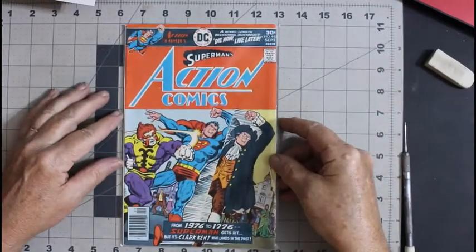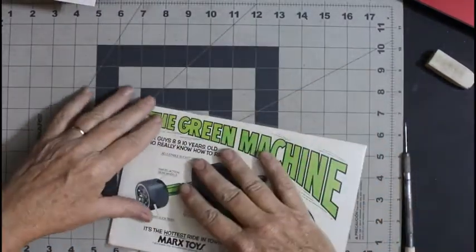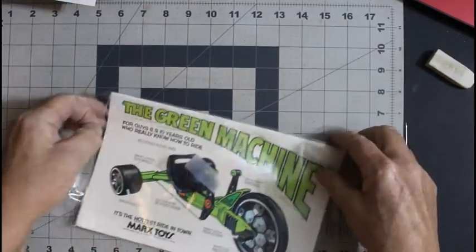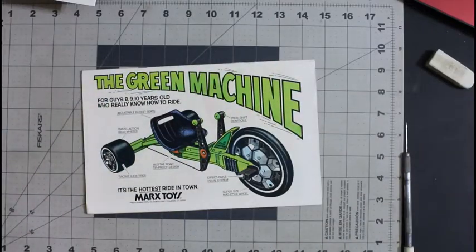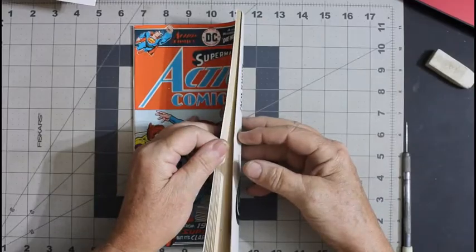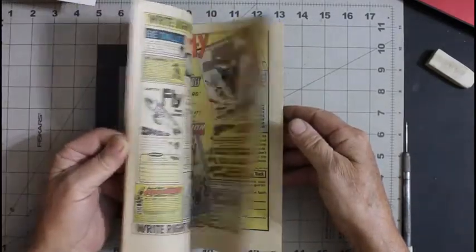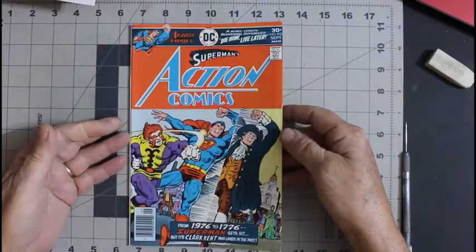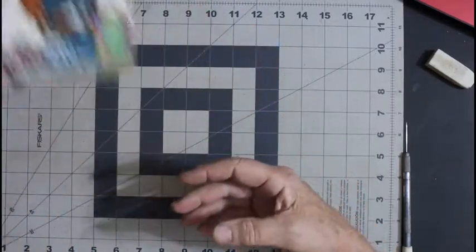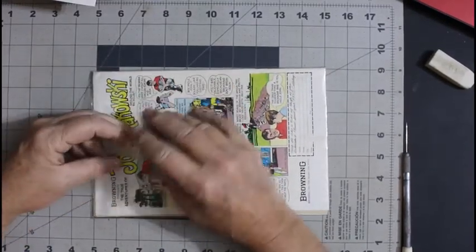Next, I have Action Comics number 463. I already have a copy of this, but I think this one's in a little better condition than mine is. We'll look at it and see if it's complete. This one's actually pretty clean — it doesn't need to be cleaned, it might just need a press. Pages are off-white. No major creases, a minor crease down here and a couple of stress creases. I think this one is going to end up in my collection. Whichever one is better will go in my collection; whichever one isn't will probably go for auction.